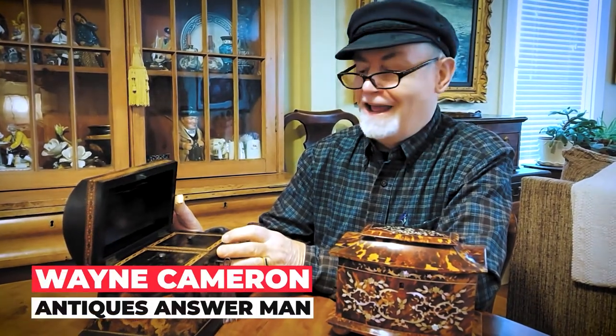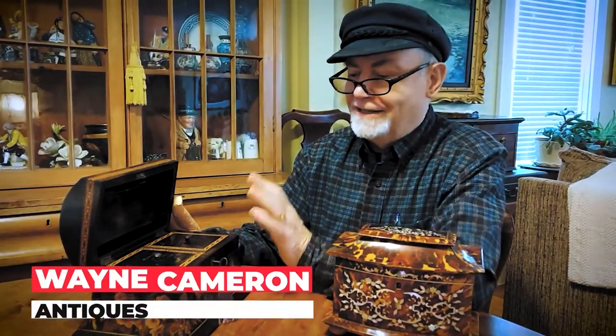Hi, welcome to another edition of the Antiques Answer Man and an Antiques Minute. Today I want to talk to you a little bit about tea caddies. Tea caddies were used to put tea in at a time when tea was pretty expensive and kind of hard to come by. It was brought usually to North America from the Far East.